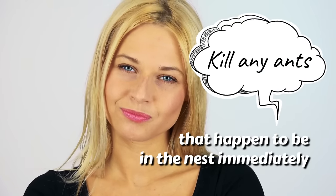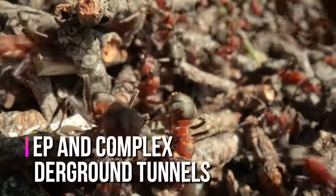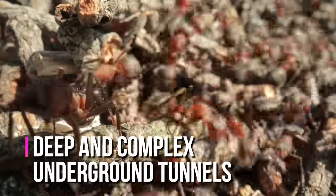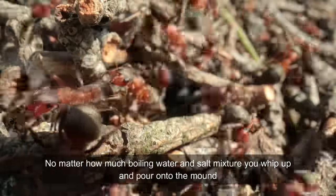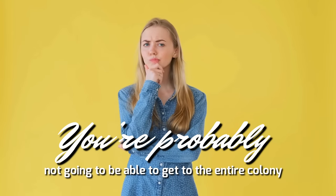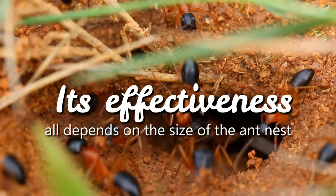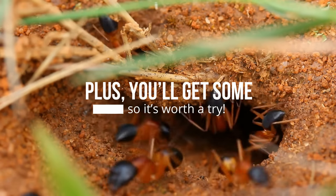The good news about this method is that it'll kill any ants that happen to be in the nest immediately. The bad news is that it probably won't kill all of them, because some ants have deep and complex underground tunnels. No matter how much boiling water and salt mixture you pour onto the mound, you're probably not going to reach the entire colony. You never know, though, and its effectiveness depends on the size of the ant nest — plus, you'll get some, so it's worth a try.